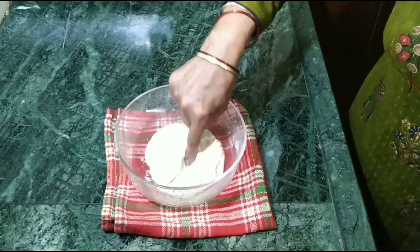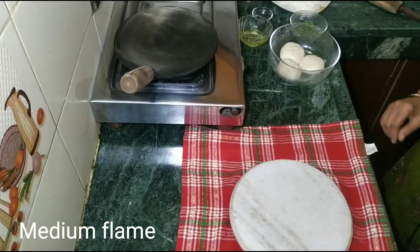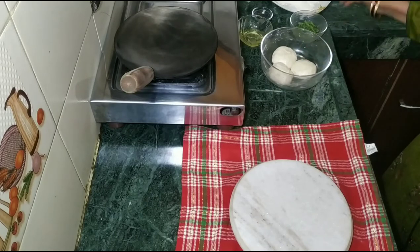Now we start making the dissipation of the pan. We have to add a little oil in the pan. Both oil and oil in medium gas are made. Now we do it.